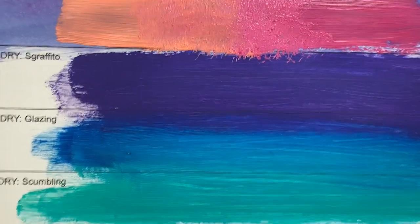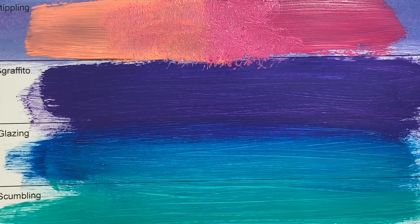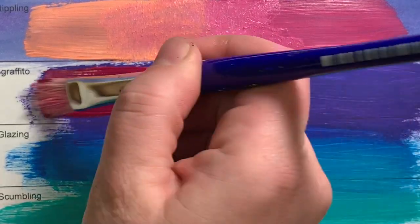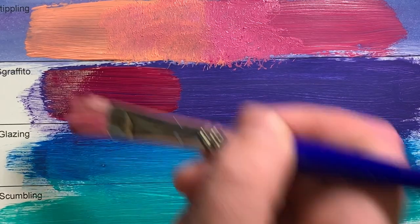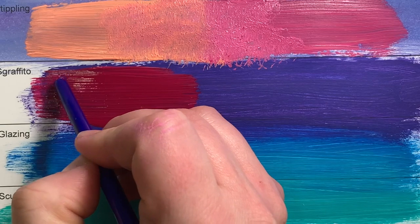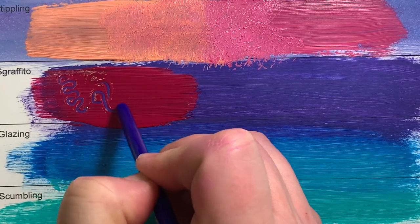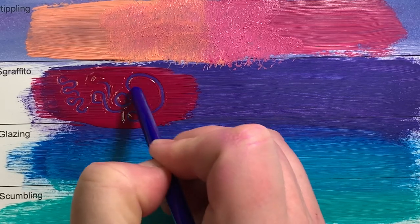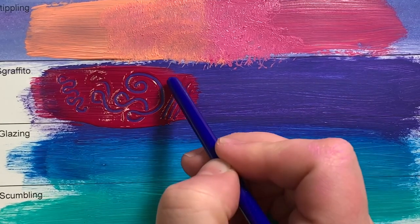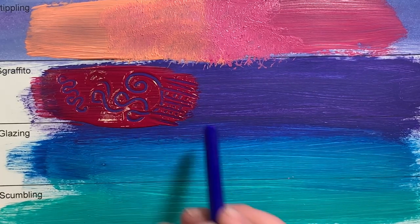Next up we have Sgraffito, which is a wet on dry technique. These last three strips we put paint down a little bit thicker and let it dry. Now I'm going to put a thick layer of red paint right on top of the dry paint, and then turn my paintbrush around and draw into the wet paint. That's why it's called wet paint on dry paint — the dry paint underneath shows through the wet paint when you scratch into it. This is a fun way to add different textures.